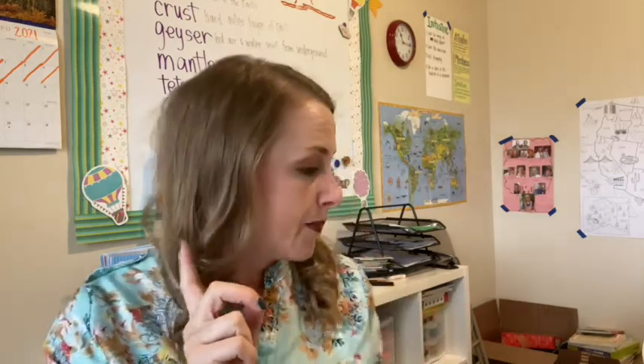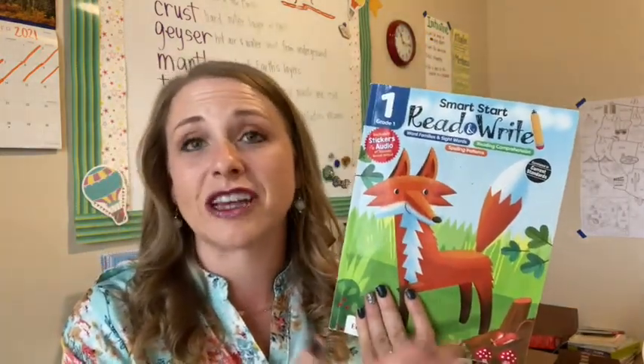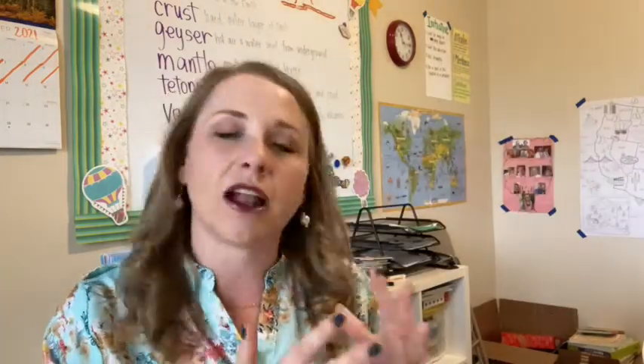The Smart Start series is, like the name implies, a start to a child's education in any given area. They print it in preschool through first grade — pre-K, kindergarten, and first grade are the only levels you can get the series in. And there are four subject areas. You can get them in Read and Write — as it suggests, reading and writing skills. It also comes in a Sight Words edition.